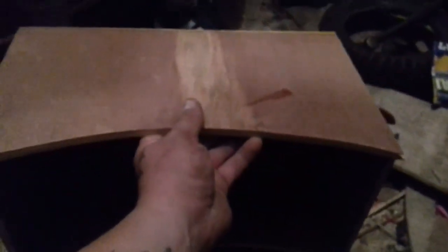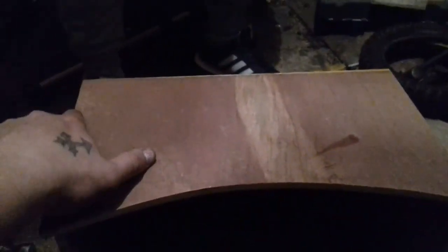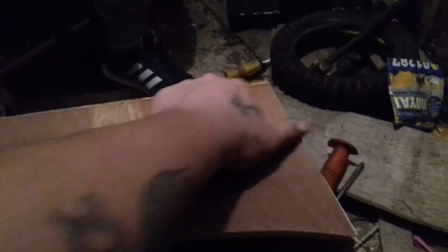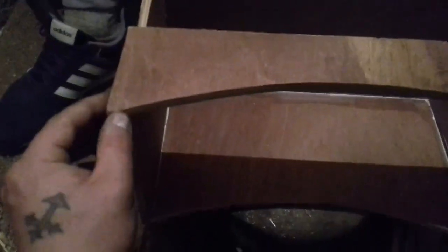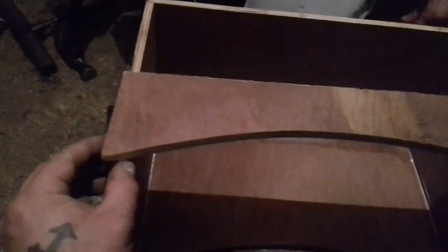We've got that box together just like that. Now all we need to do is put the top on. We're going to cut straight across here, nail that on, and then this is going to be the door. Now we've got it cut — put a bit of glue on, and I'm going to put some tacks in it.